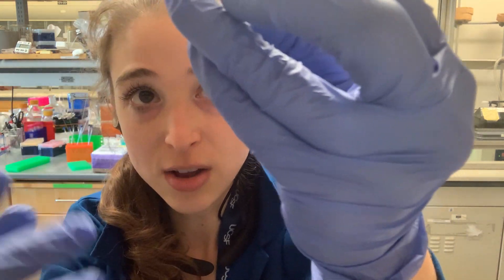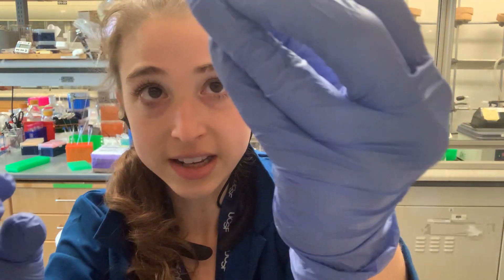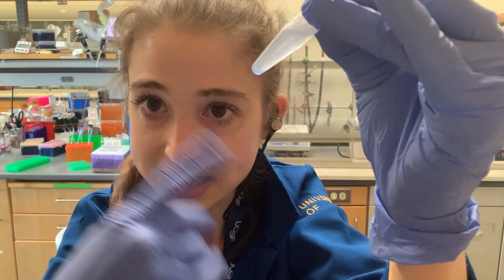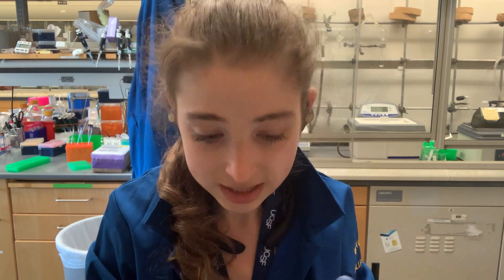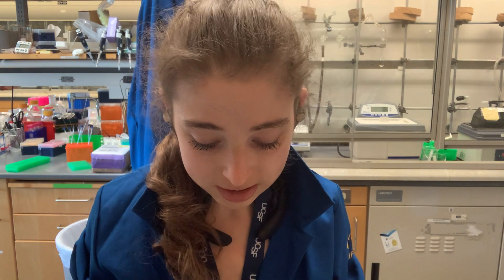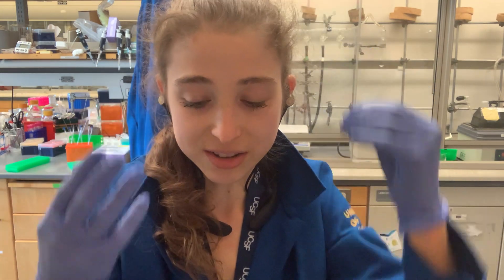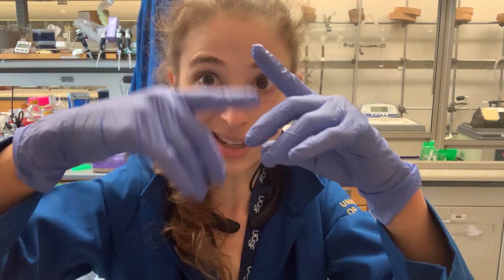If you have a really viscous solution, like something with glycerol in it, you might need to give the finger flick a little help with some inverting and pipetting. Then once you get things going, you can establish that vortex-like motion with your fingers. Sometimes you might get bubbles, or liquid stuck on the top — especially with a real vortex you might get liquid stuck on the lid if you're extra vigorous. Then you can stick it into the minifuge afterwards to spin things down.